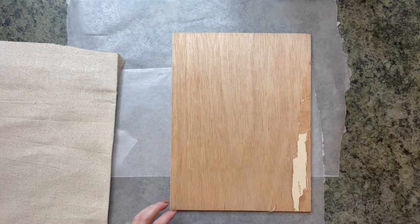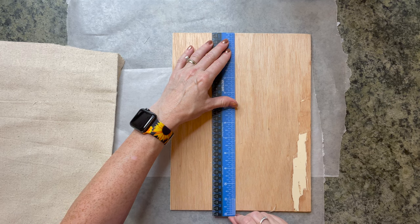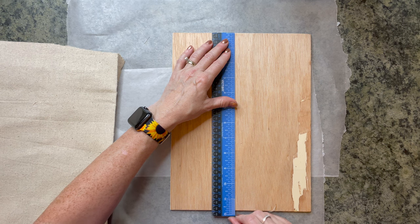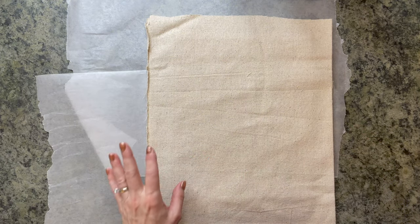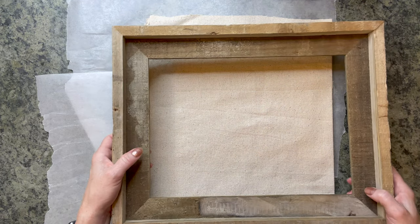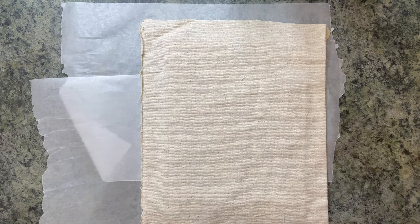He cut it eight and three-fourths wide by eleven and three-fourths tall. The reason I had him cut that length was because I wanted it to go over this frame that I picked up at Hobby Lobby. So it just depends on what size frame you have as to what you do.